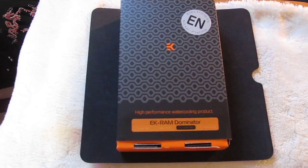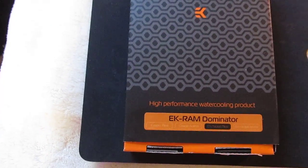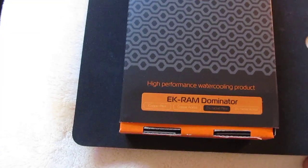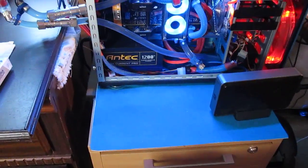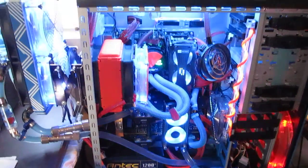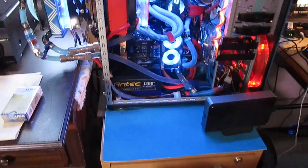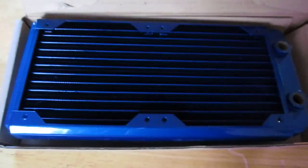Hello everybody, this is Laundryman 200 doing another unboxing. I have an EK RAM Dominator — this is another upgrade for my Cooler Master 932 half case. I just did an unboxing of the black radiator which I'll be installing on top of the case as soon as I get all my parts. I just did the unboxing on the red one — you can see that on another video — so we can put that aside and see what we have here.